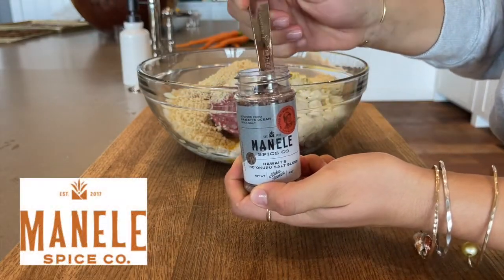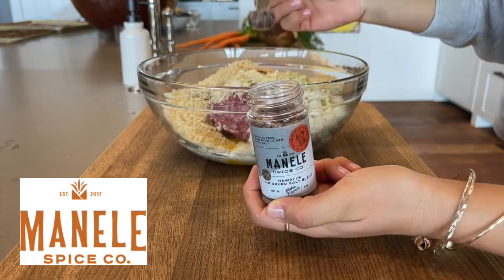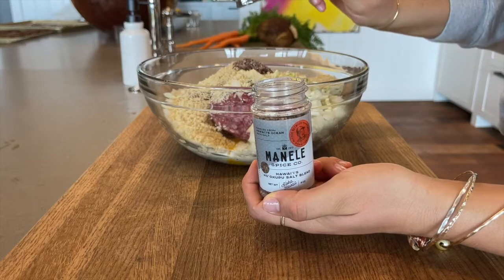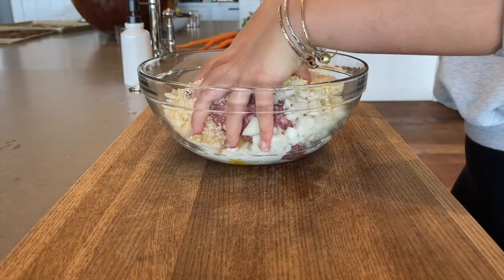For seasoning, you have a spice mix kindly donated by Montnelli Spice Co. Add 2 tablespoons of this seasoning mix to the meatloaf mixture.